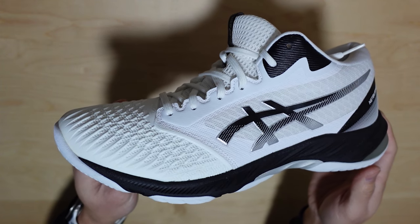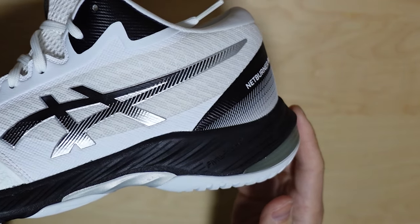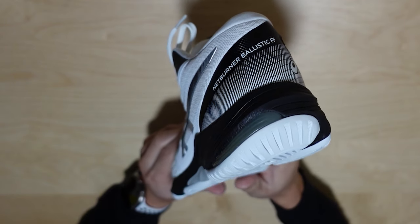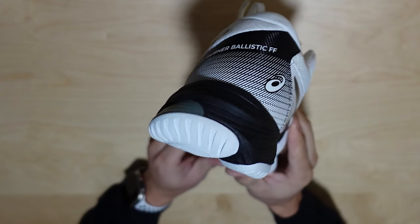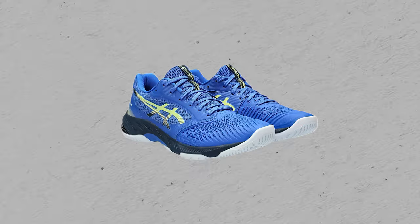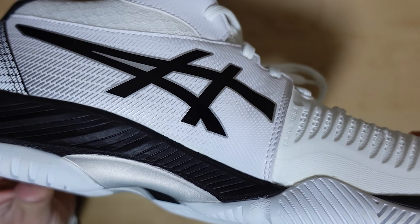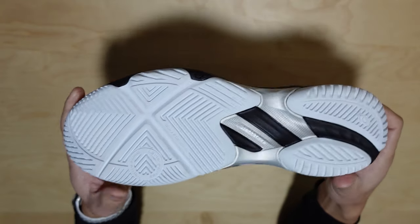In general, ASICS shoe designs are more conservative and tend to stick with their classic look, kind of like Adidas, and the Netburner is no different. There's a modern twist with a nice gradient pattern and color toward the back of the shoe, and angled lines giving the shoe a more athletic speed look. They also have a small selection of colorways with a variety of blues, greens, and yellows, giving the shoe a fresh and vibrant look, kind of like air, clouds, and water.